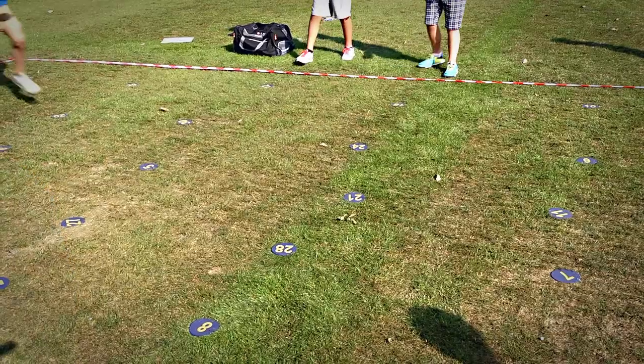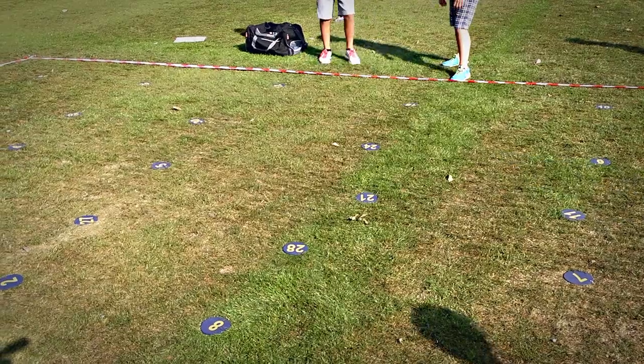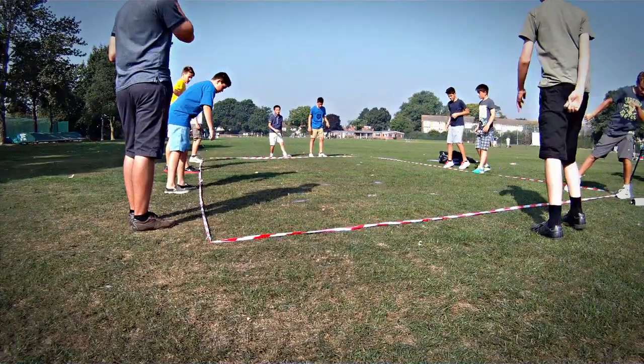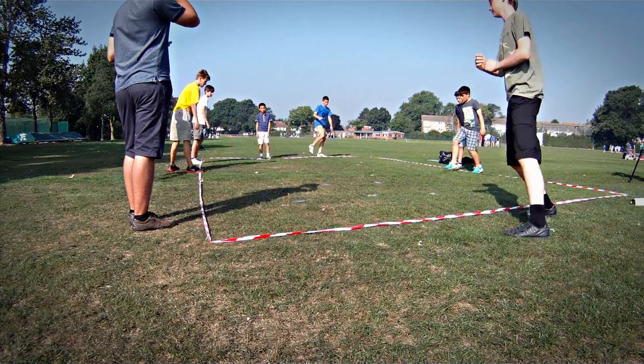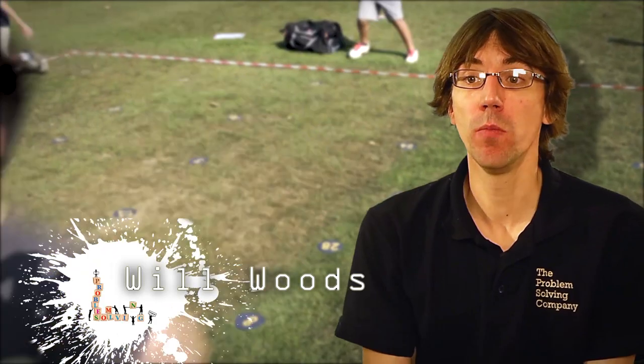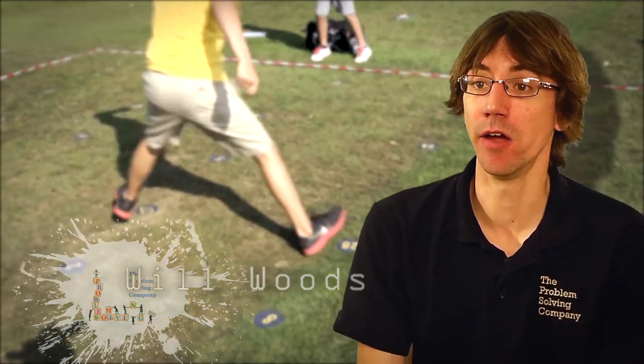Key Punch is numbers 1 to 30 based in an area that's put on the floor. The students have to touch those numbers as quick as they can in order. You're not allowed to move the numbers and only one person is allowed to be in that area at a time.